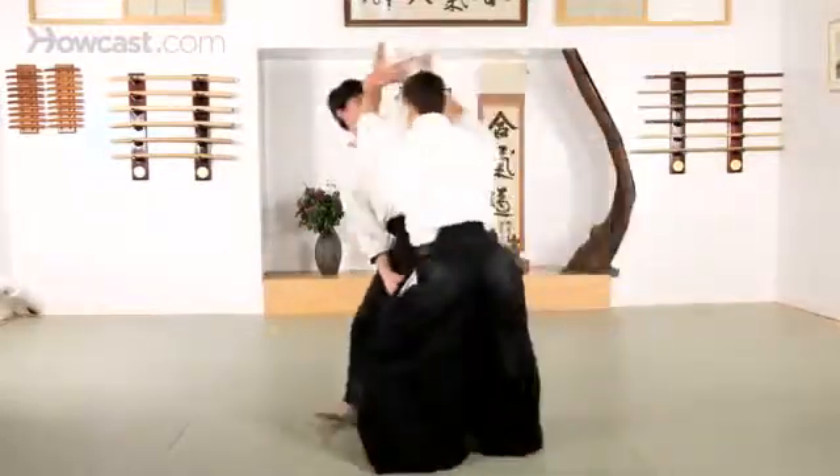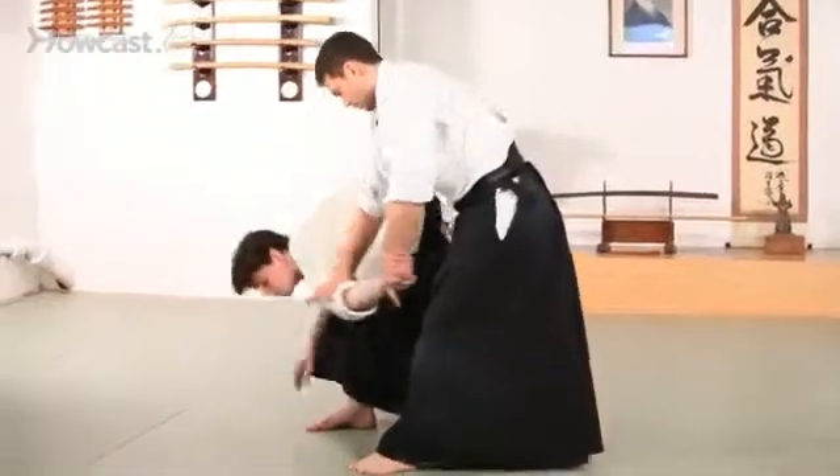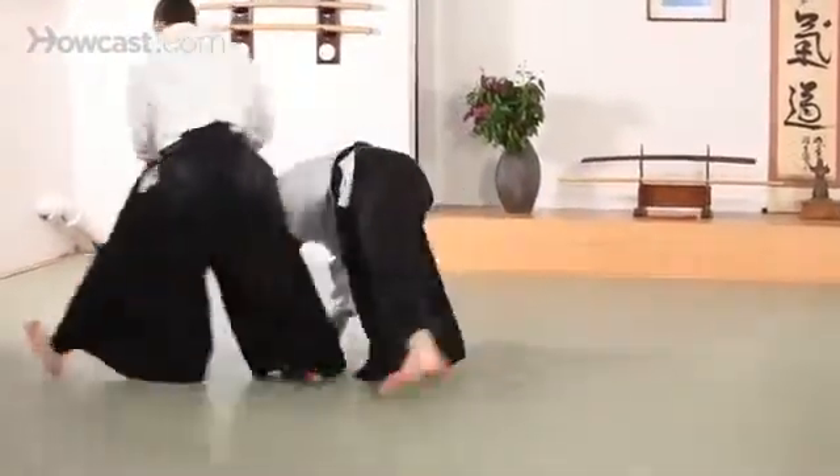Hands up and slide your body forward, turn the hips, step in and out.